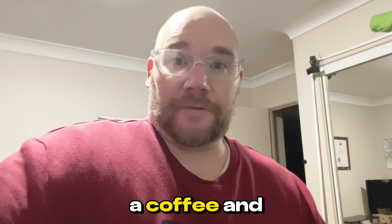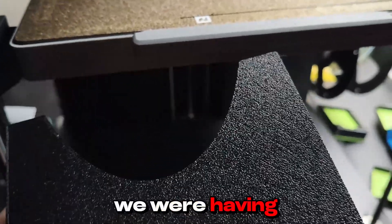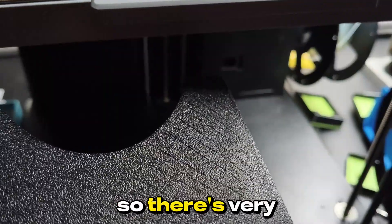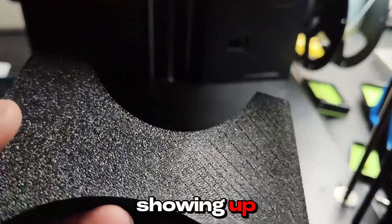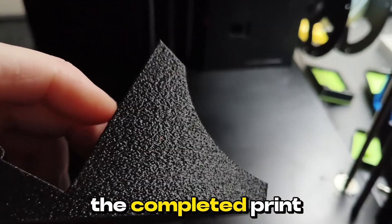I'm going to grab a coffee and probably hit the bed, then catch you in the morning. The other issue we were having just before the last print was those lines — that's very minimal. Let's see those lines that are showing up. It doesn't actually affect the completed print.